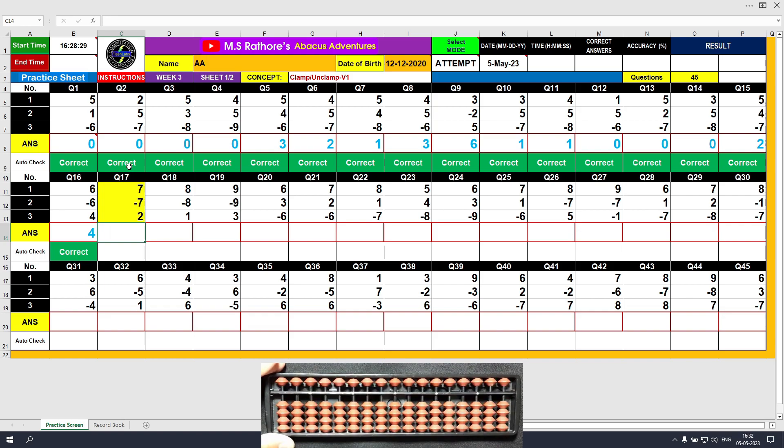Question number 17: plus 7 with the clamp motion. Minus 7, unclamp. Plus 2 directly, the answer is 2. Clear and type 2.